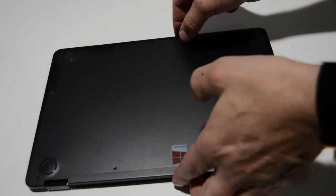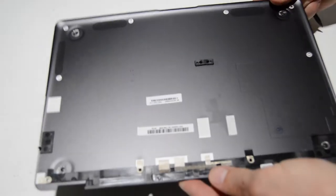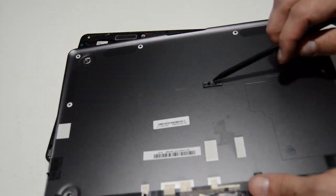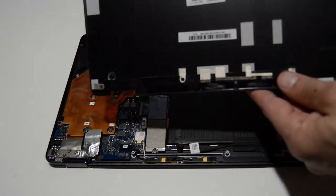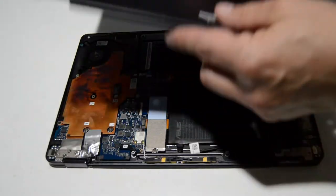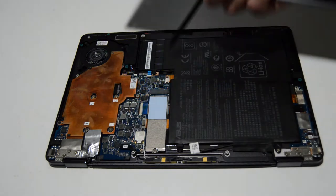This one looks like it's ready to pop off. It just has little plastic snaps around the outside, and then there's one in the center as well. So if your bottom case doesn't feel like it wants to pop up after you've removed those screws, it's just this part right here. Don't worry about lifting up and breaking something, because that's the only thing holding it attached — that little catch right there in the center.